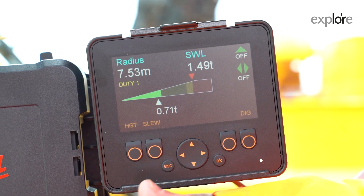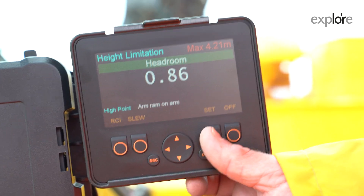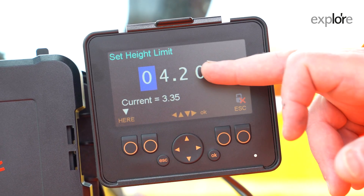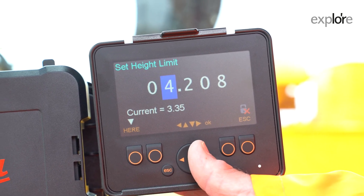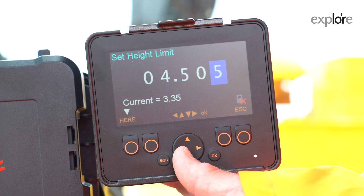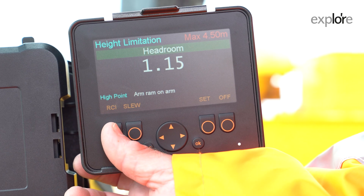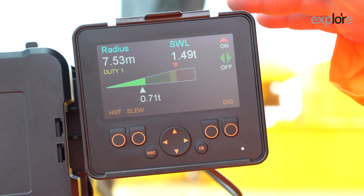To set a height limit, you press height. You want to turn it on and then press set. There are two ways of setting it — you can raise the arm up to the limit you need and press here, or you can enter the numbers. On this occasion we'll enter the numbers. We want four and a half metres, so we've got the four, we raise the number to five, zero, and we lower it down. We now have four and a half metres and we press OK. The limit is now set. Back to the home screen and you will see that the limit has gone to red. Red is dead — red is a limit set.